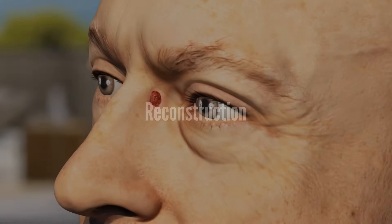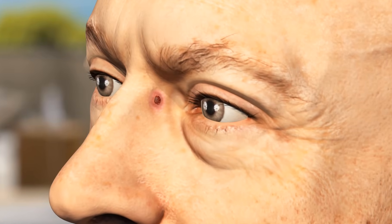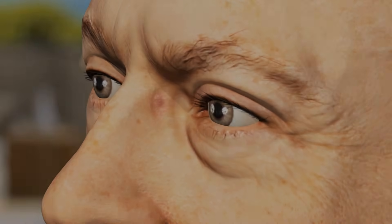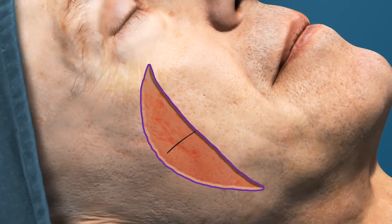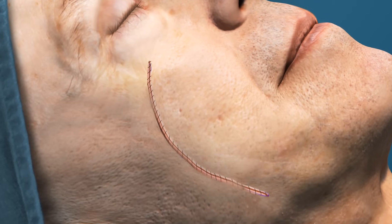Your fellowship-trained Mohs surgeon will explain the most effective means of surgical site closure and post-operative care at the time of your procedure. Small, simple wounds in appropriate areas are allowed to heal naturally by a process known as second intention. Most wounds are closed with a linear repair, a side-to-side stitching of the surgical site. To close a circular wound, extra tissue on either side of the circle is trimmed so that the suture line lies flat.